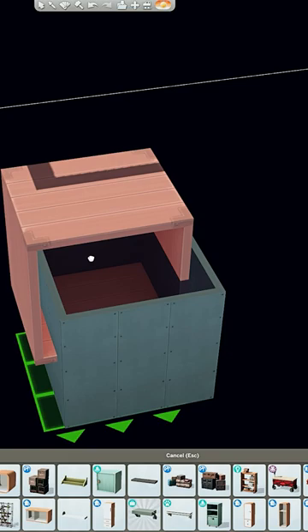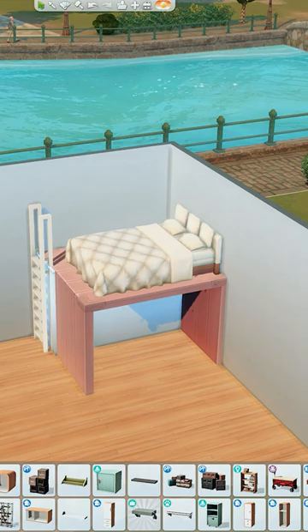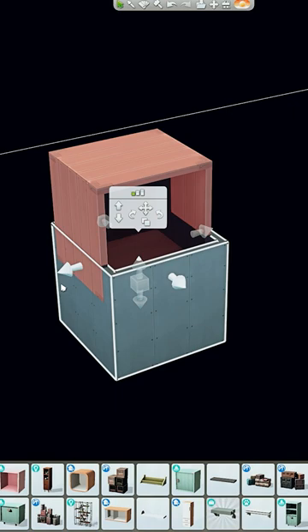It might take some back and forth to get it the correct height and where exactly you want it, so just make any adjustments you need. Then go ahead and get rid of the basement by dragging it away and deleting the single wall. If you just delete it, it'll delete the shelf that's in there.